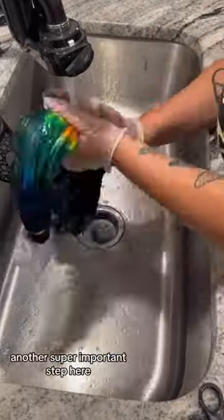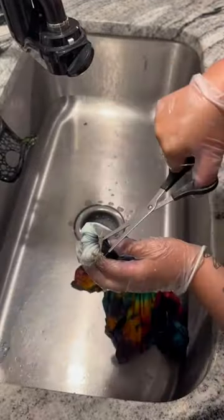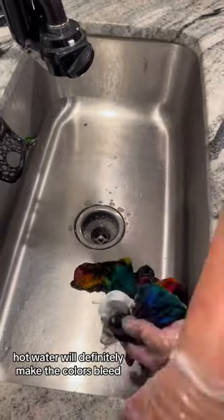Another super important step when you're doing a tie-dye that has white in it is you want to use cold water only. Hot water will definitely make the colors bleed.